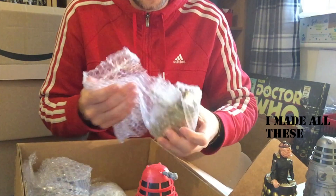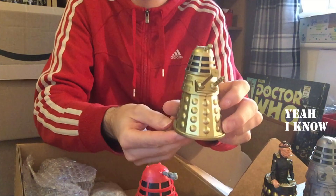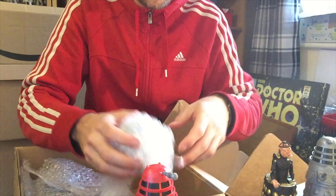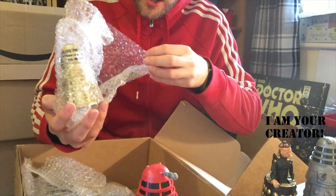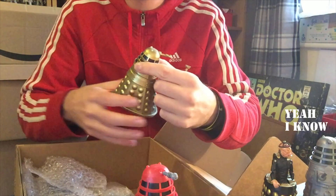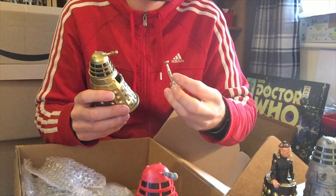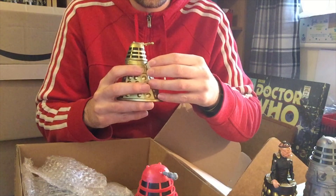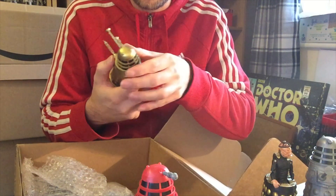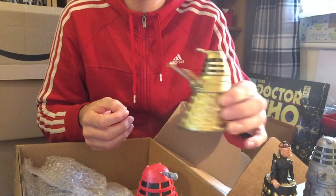And then we have a gold Dalek, which will of course belong in the gold part of my glass cabinet — a nice gold-style Dalek. Alongside him is another... oh dear, another broken one. This is another gold Dalek, exactly the same as the one I just pulled out, but his appendages have fallen out. Do not fear — I'm pretty sure we can get these put back in again and there will be no lasting damage. There we go, they do just click back in. Thank goodness for that.